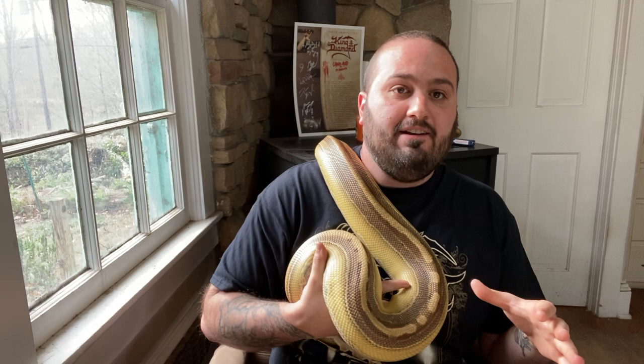When you're thinking about breeding you need to have goals in mind. And before you even get into that you need to make sure that you're ready. Snake breeding is a lot of responsibility and it's a lot more than just keeping snakes. It's not something I recommend you get into right away. I recommend keeping for a while first, getting used to your snakes and their behavior and learning how to take care of them.